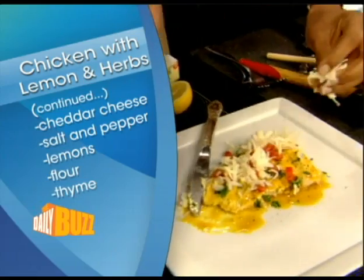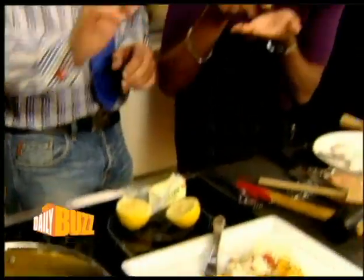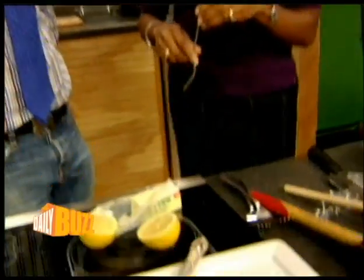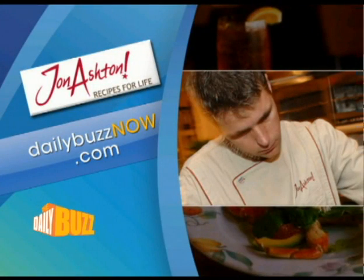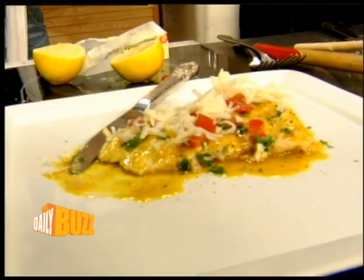This looks absolutely amazing. Uncomplicated recipe, guys — anyone can make this. Feel free to use salmon or halibut. Reduce the sauce down so you get that perfect glaze coat on the chicken, lovely. You can find it on our website, dailybuzznow.com. John, thank you so much. We'll be back in just a moment.